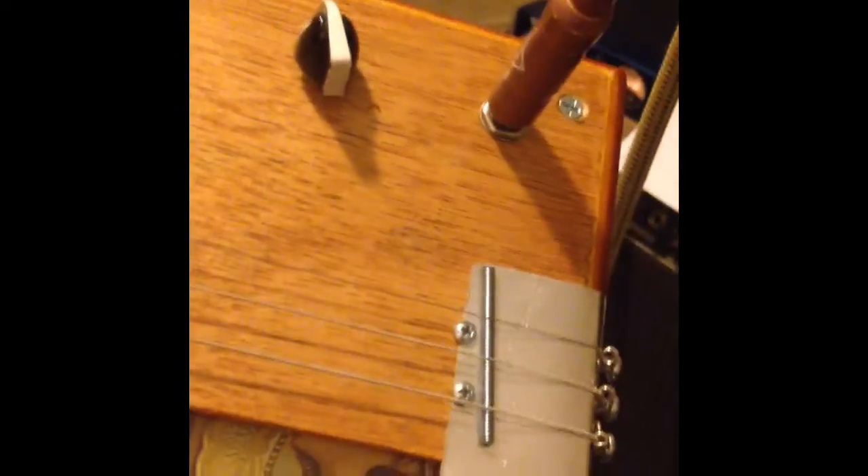Strings are attached by wrapping around the screws in the back. It keeps them perfectly intonated — they do not slip. Once you get it tuned, you've got to stretch it several times: stretch and tune, stretch and tighten. Once you get it tuned, stretch six or eight times, which takes a total of about 30 seconds. It will stay in tune.